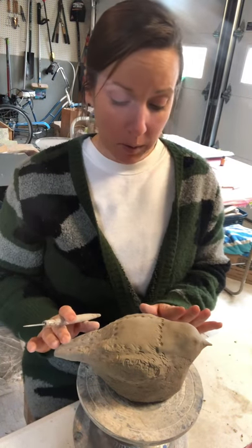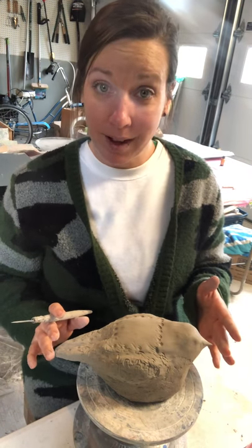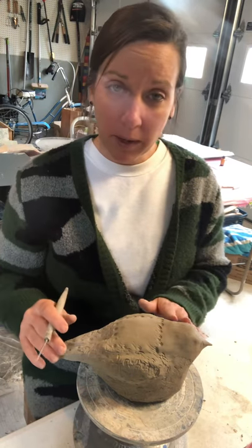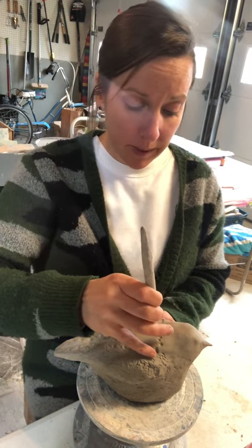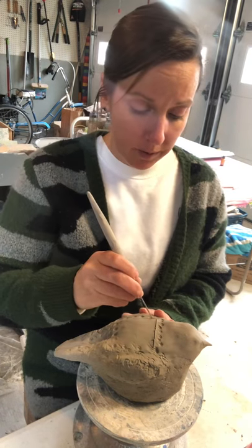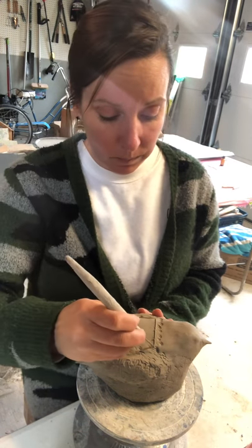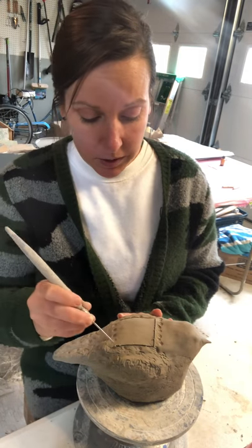Now that you've got your creature complete, your little appendages are going to be drying a lot faster than the body of your creature, so just be aware of them. Be careful as you're cutting the hole. I like to start with my pin tool and just kind of create my guide for my hole. You can make it any shape that you want — I'm going to make mine squarish.